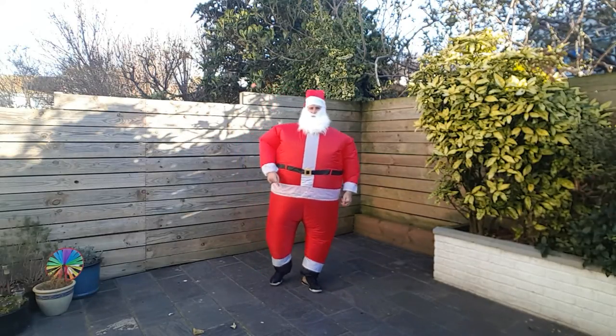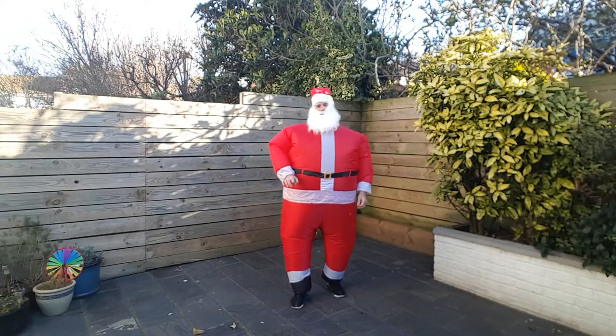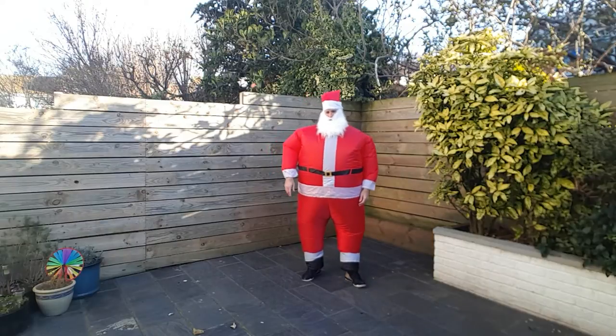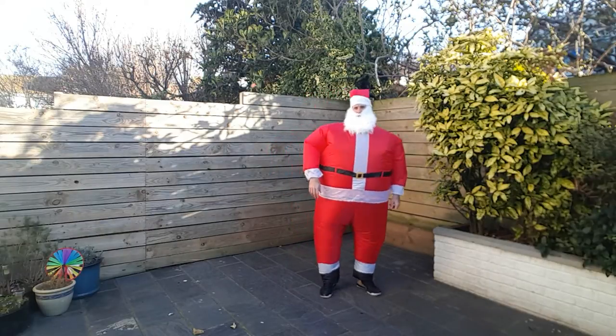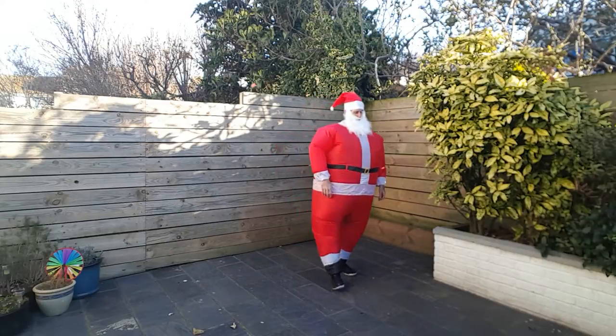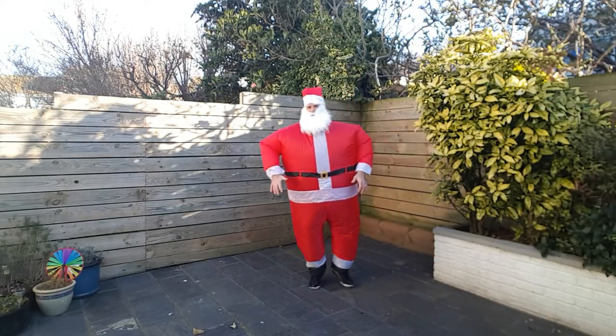Alright, so get ready — we've got 15 seconds, we're gonna go again. Same thing, put in the effort nice and quick, see if you can keep up with me. Ready? Three, two, one — here we go, let's go.